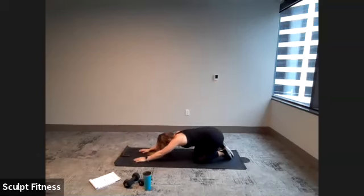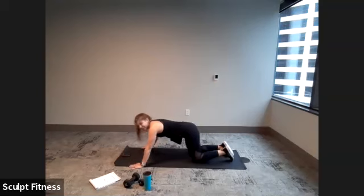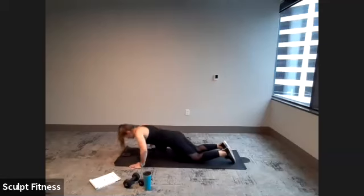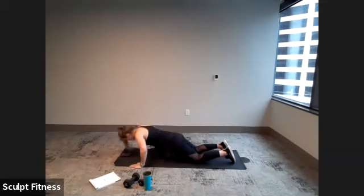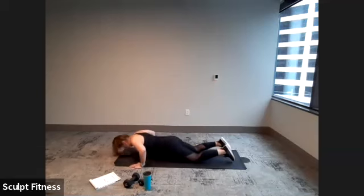Just one round left — time flies. Wide push-ups, hands on the edge of your mat. Begin in three, two, one. Last 20 seconds — getting as low as comfortable for you. Inhale down, exhale press. Focus in here. Final 10 seconds of work, we can do this. Last five, four, three, two, one.